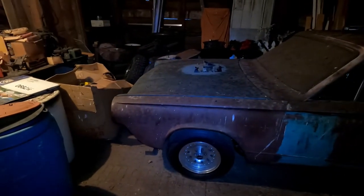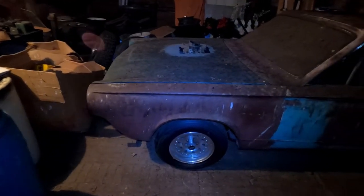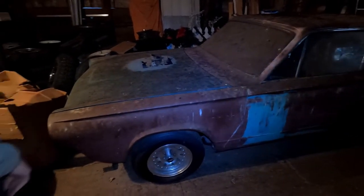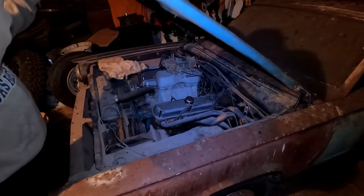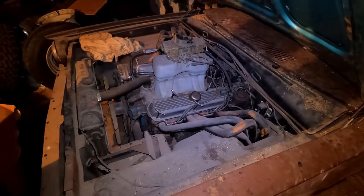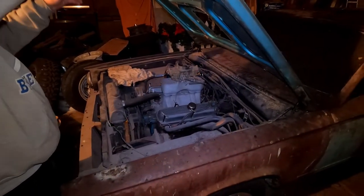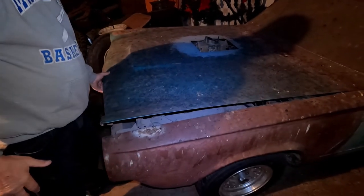Well, it's a '63 Dart GT. It's got a '69 Dart GT S340 in it with an Edelbrock tunnel ram and fender well headers, and it's got an eight-and-three-quarter Roadrunner rear end in it that I have to get narrowed to fit right.